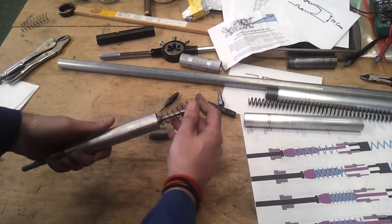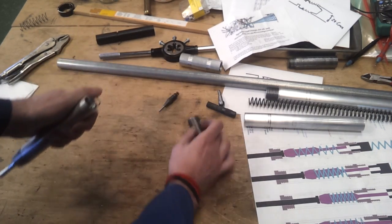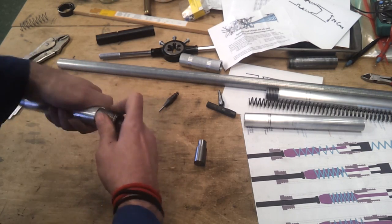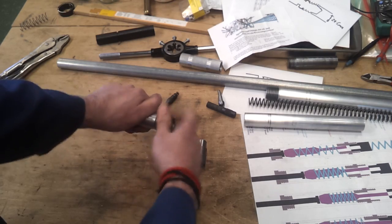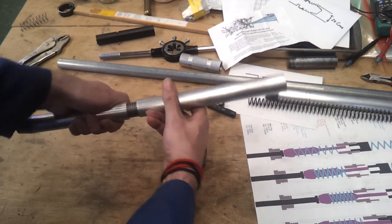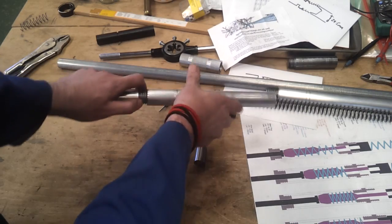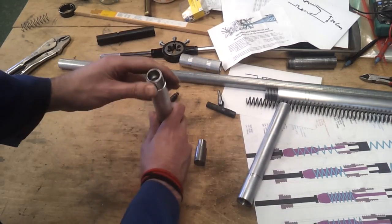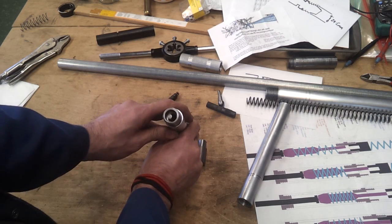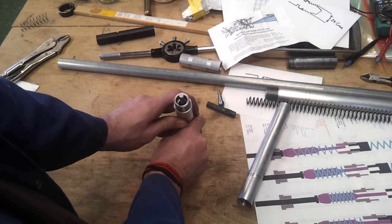So next thing, let's pop it all together and see how far off we are. That bit goes in there — there we go. That bit couples on there like that. Actually, let's just have a look on the inside before I screw that bit together. I don't know if that can be seen on camera, but it's leaning to one side, and when I push down it straightens up nicely — yeah, that's working.